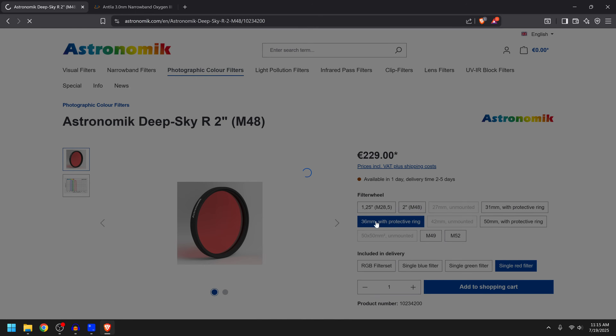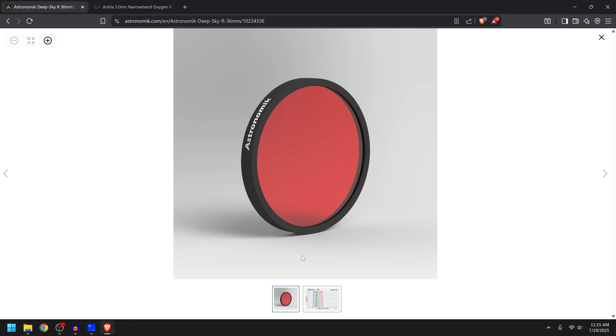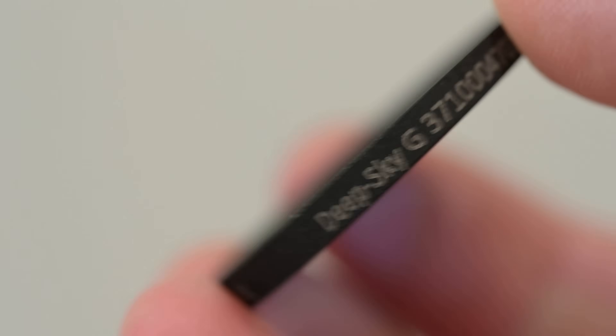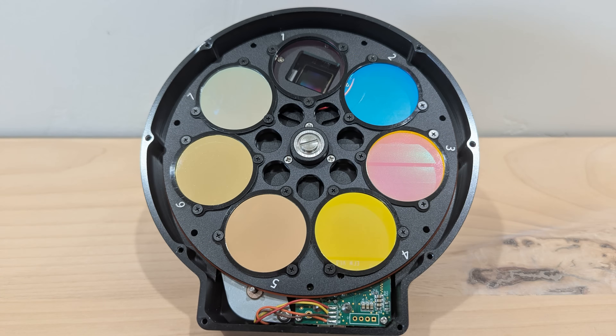The other popular choice is the 36mm unmounted, and this is where Astronomic really sets itself apart. They've included a metal protective ring around the filter, because normally if you buy a 36mm mounted filter it's just a piece of glass. With the metal ring, the filter name is printed directly on the filter itself, whereas with virtually any other 36mm unmounted filter you have no way of knowing which one is which if they're all out of the packaging. The ring also makes it much easier to handle without getting fingerprints on the glass, and you can just drop it right into the slot.